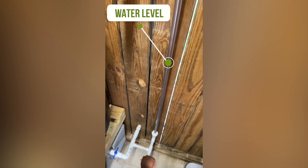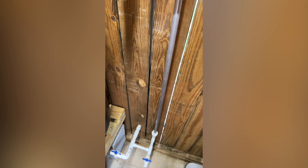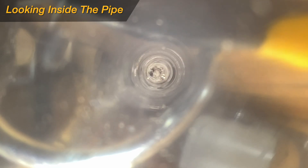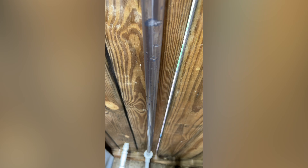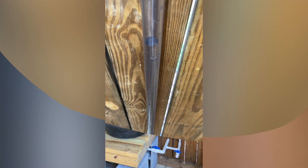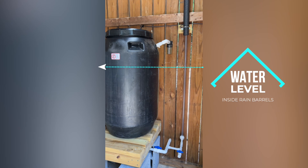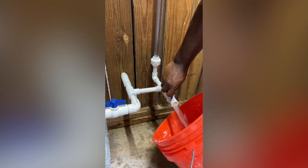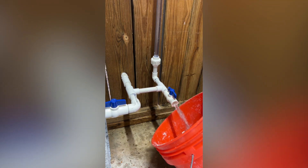Since water seeks its own level, after a few seconds the water level in the clear PVC pipe would normalize and display the water level in my barrels. As I mentioned before, I can also use the one half inch ball valve to quickly access the rain barrel water in case I just need to fill up a bucket or watering can.